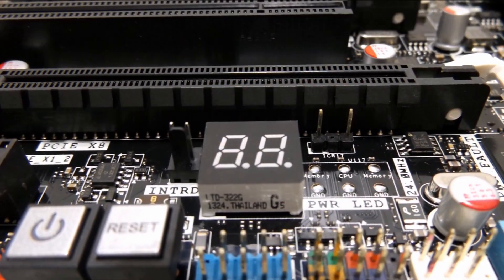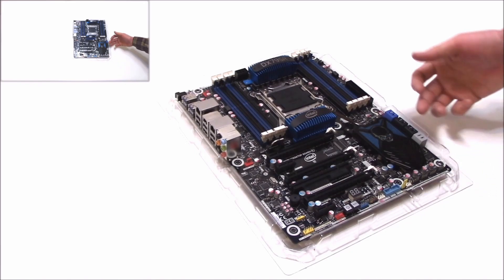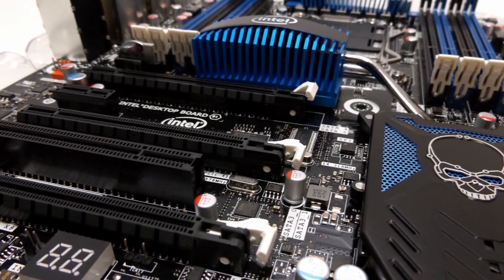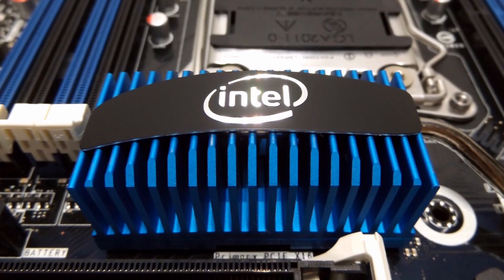This board does come with a nice little post code display, as well as a voltage meter test point and a thermal probe. It has a beefy, awesome-looking skull-themed chipset cooler with a heat pipe. I really like the blue and black color scheme — a nice change from the red and black gamer aesthetic we've seen a lot of lately.